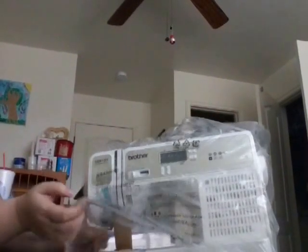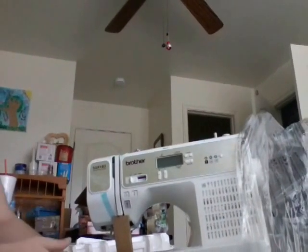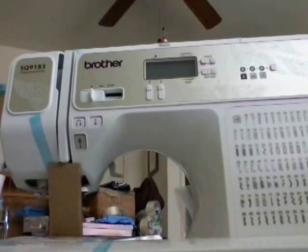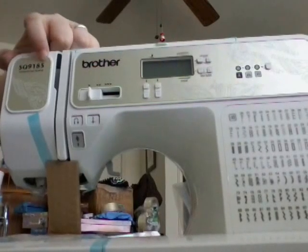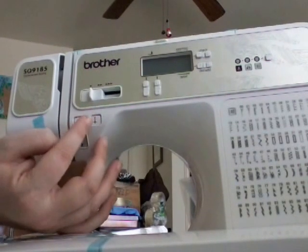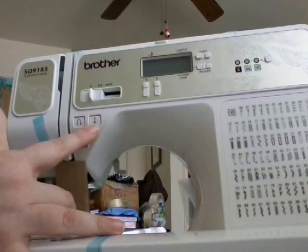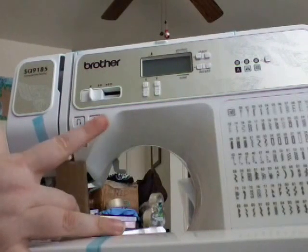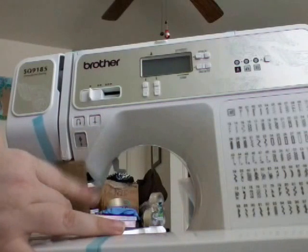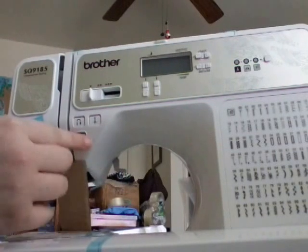Here's what the machine looks like — pulling the plastic off for a good look. This is the Brother sewing machine, model number SQ9185. You'll see buttons here and here to control your back stitch. This is the needle threader — it's a one-step needle thread. You push the button, it threads the needle, then comes back up and pulls up your bottom thread.